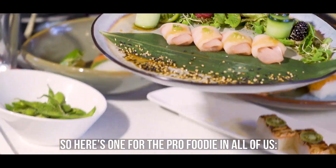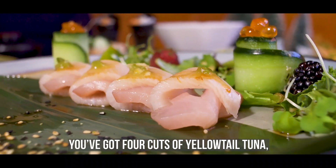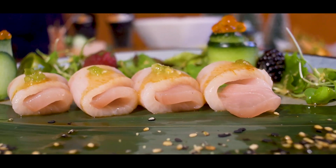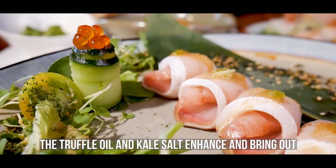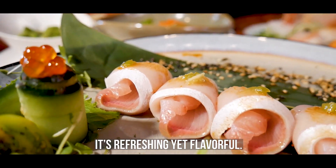Here's one for the pro foodie in all of us: the yellowtail crudo. You've got four cuts of yellowtail tuna very lightly seasoned with truffle oil and some kale salt. The truffle oil and kale salt enhance and bring out the true, clean, and natural taste of the yellowtail. It's refreshing yet flavorful.